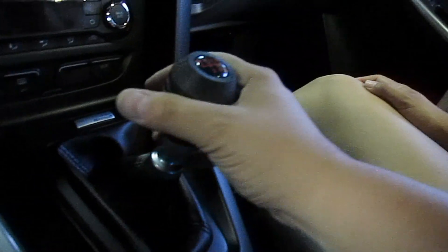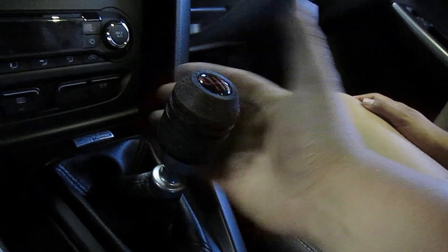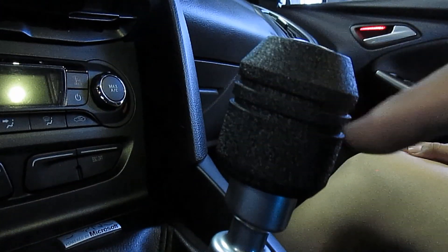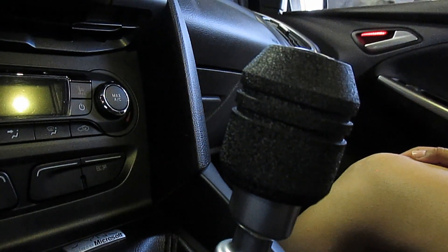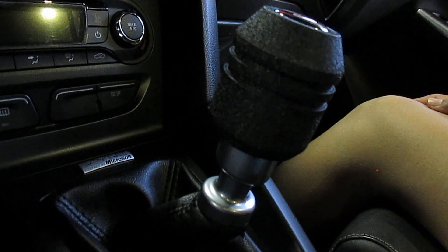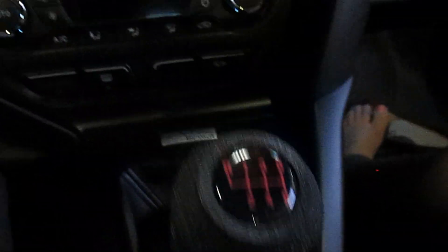I'm sure over the years that I'm going to be using it, this is going to smooth out just from my hands rubbing on it constantly. I'm thinking about maybe doing these grooves a different color just to give it some contrast so it's not just all black with red letters. Put some comments below — let me know what you think you would do with it, let me know if you like it.